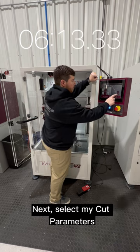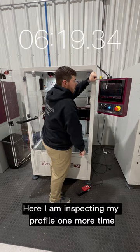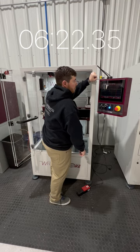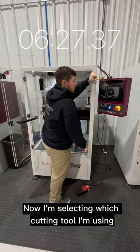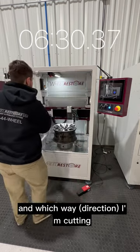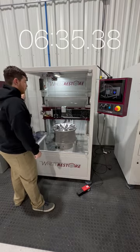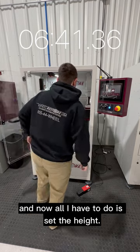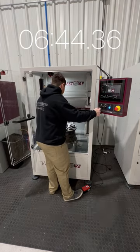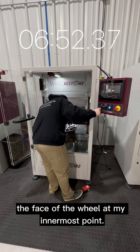Next, I select my cut parameters. I'm inspecting my profile one more time before I confirm it, then selecting which cutting tool I'm using and which way I'm cutting. I close the door, let the tool go to the start position, and follow the instructions. Now all I have to do is set the height — I'm driving my tool down to just on or just above the face of the wheel at my innermost point.